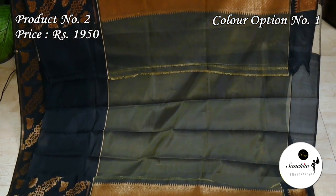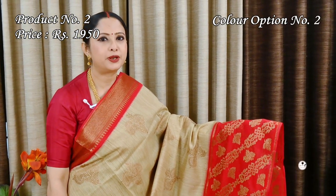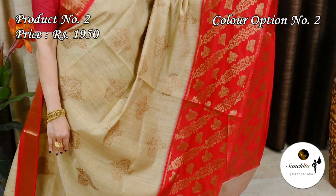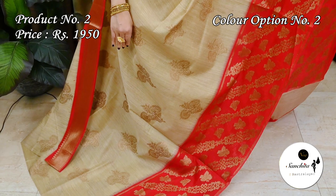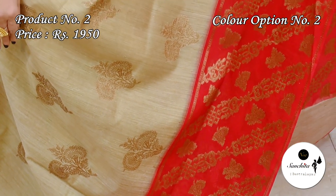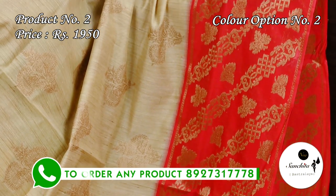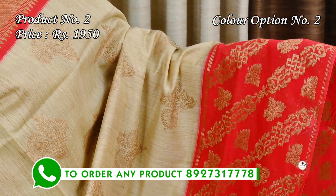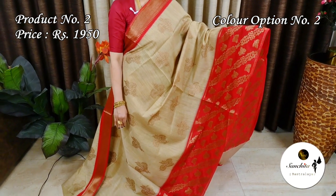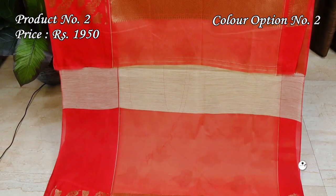Contrast black pallu with anti-gold sari panel. Contrast blouse piece in black color. Traditional color combination: beige with red. Contrast red pallu with gold zari work. Red color blouse piece with gold zari border.